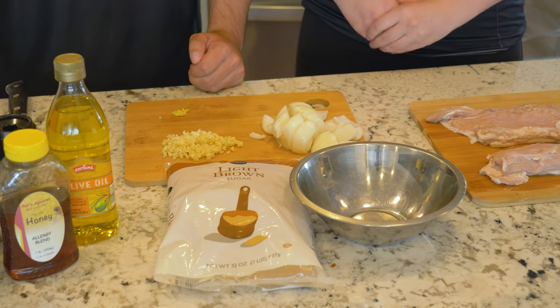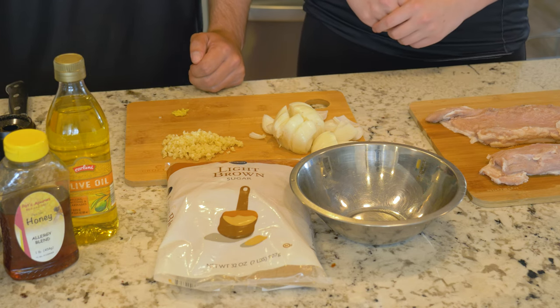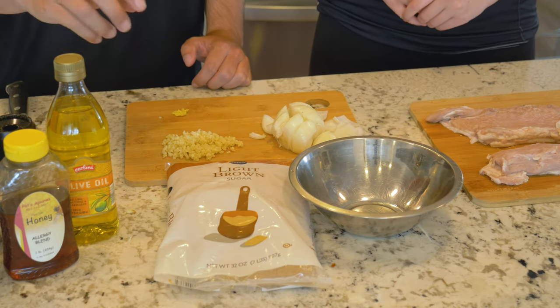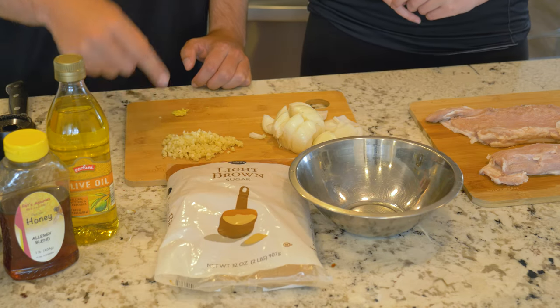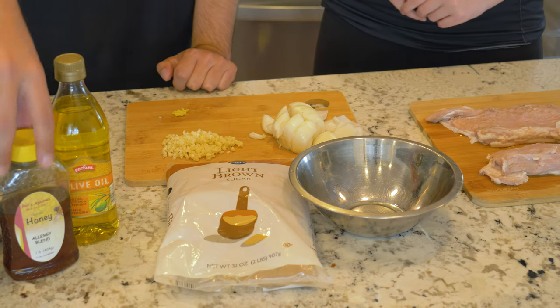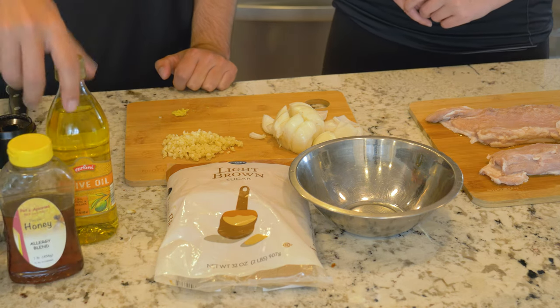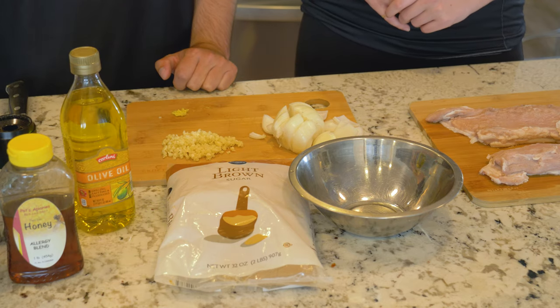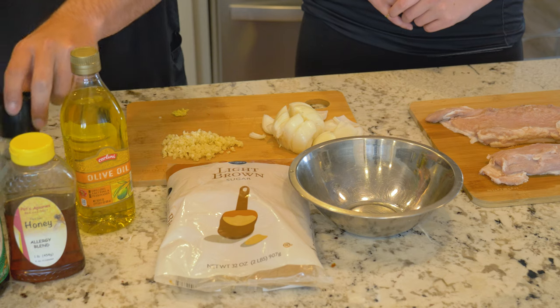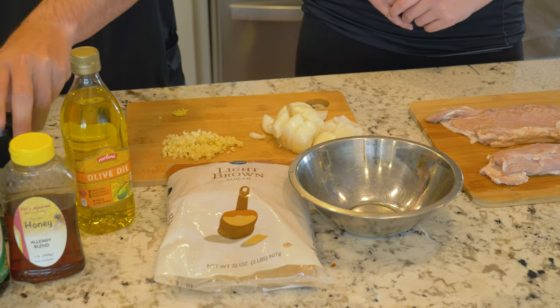Alright, first things first, we got all the ingredients laid out here and what we're gonna be doing is actually making a glaze for the back strap. So what we got: we got some light brown sugar, garlic, onion, ginger, honey, some olive oil to bring it together, and of course we got our soy sauce. Then we got some salt and pepper here that we're gonna be using at the end.